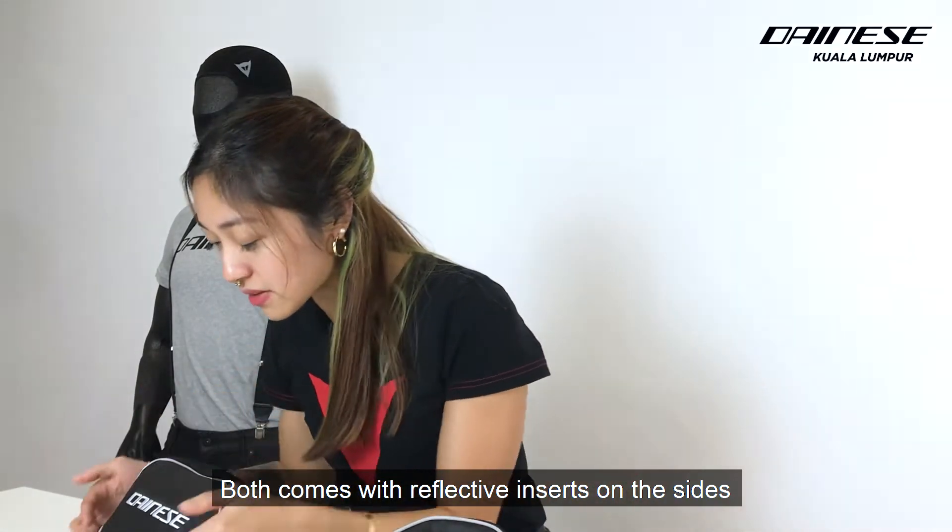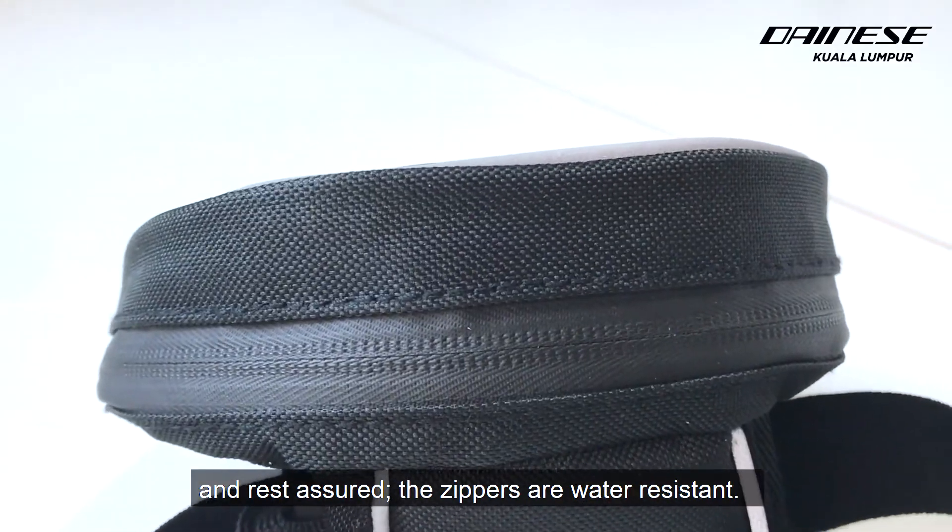Both come with reflective inserts on the sides. And rest assured, the zippers are water resistant.